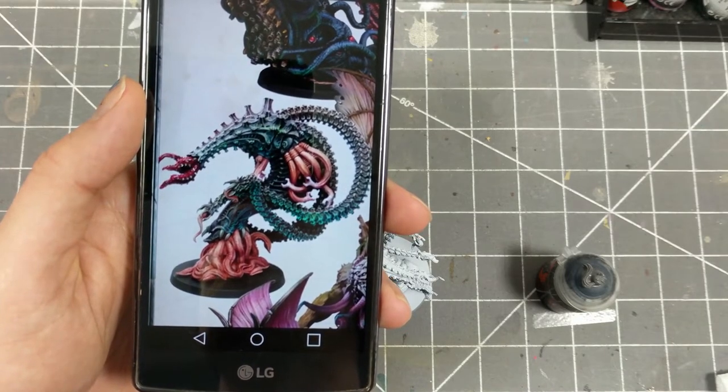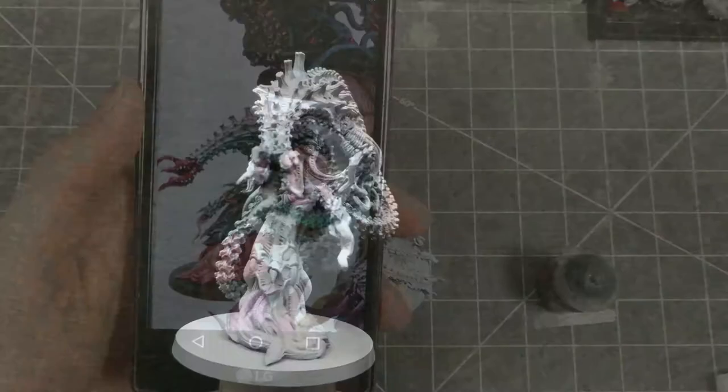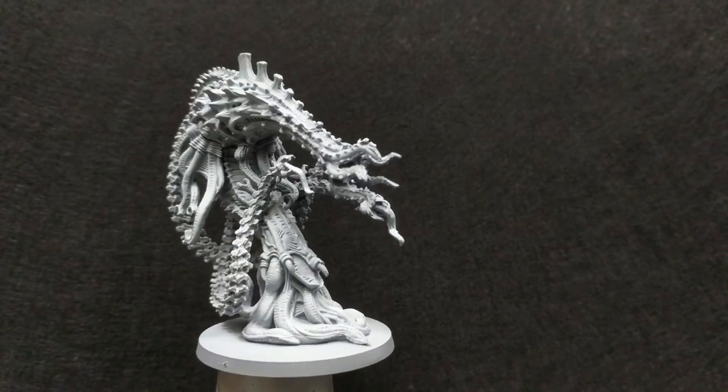What strikes me most about this paint scheme is the creature appears to be lit from below with a green light. I'll be aiming to achieve something like this effect.